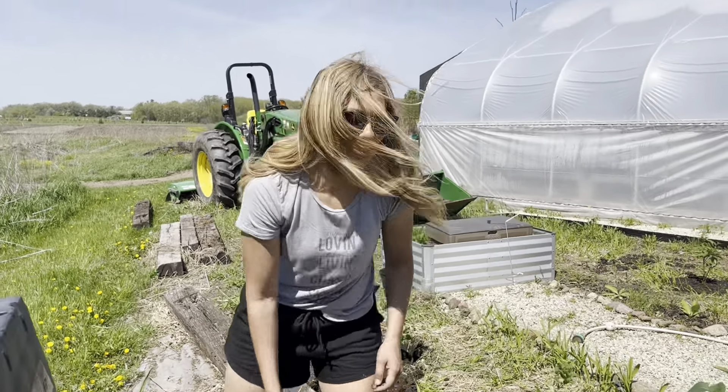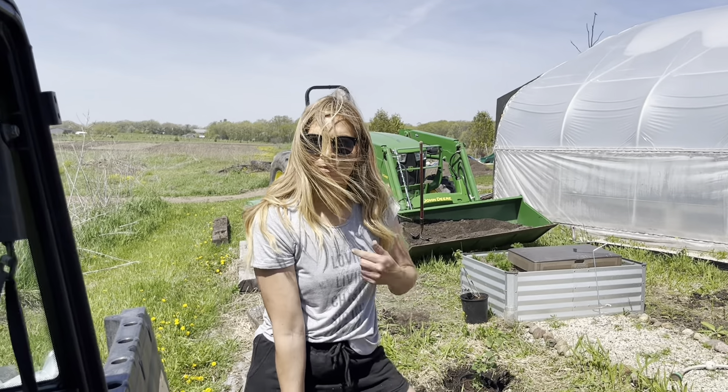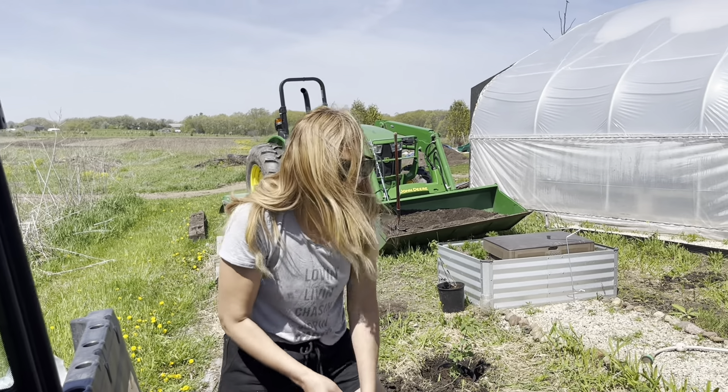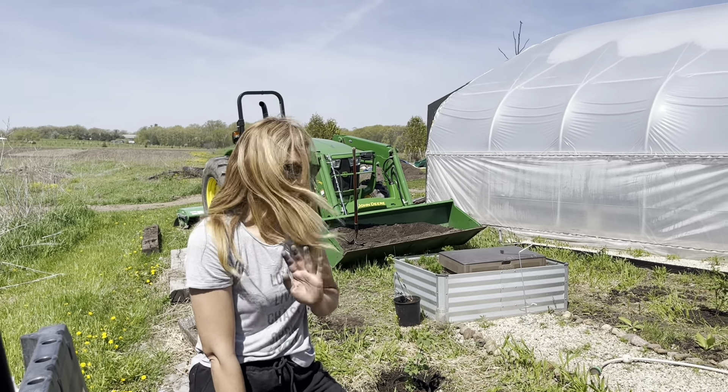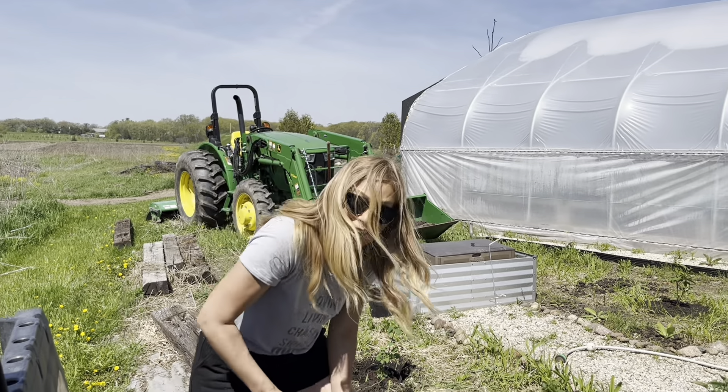Jason showed you how he was planting them, but really it's me planting them. I don't want to dig the holes — I showed you how to dig a hole, but I don't want to dig the hole. That's totally his thing. I don't mind planting.